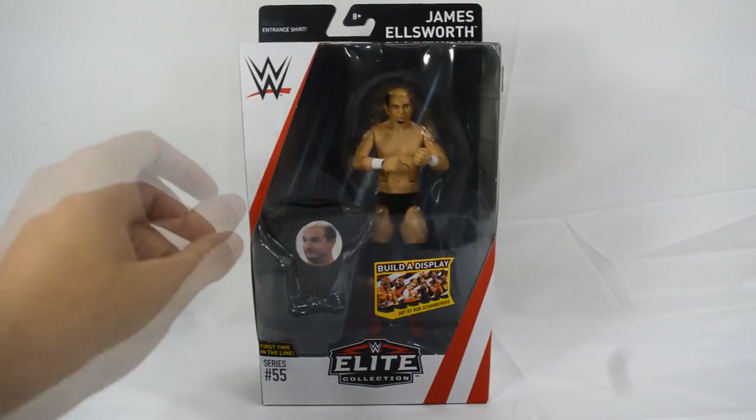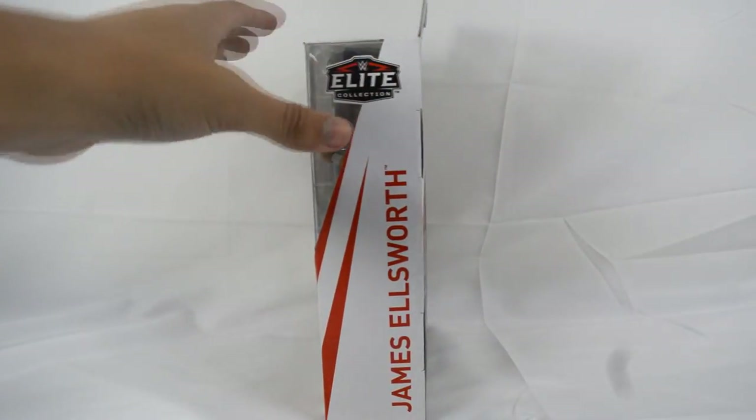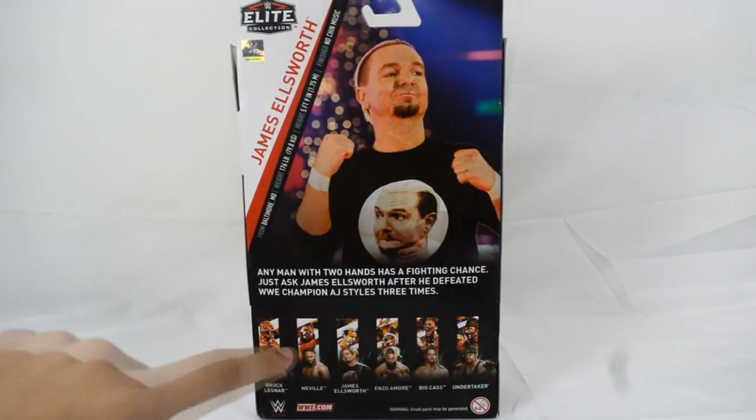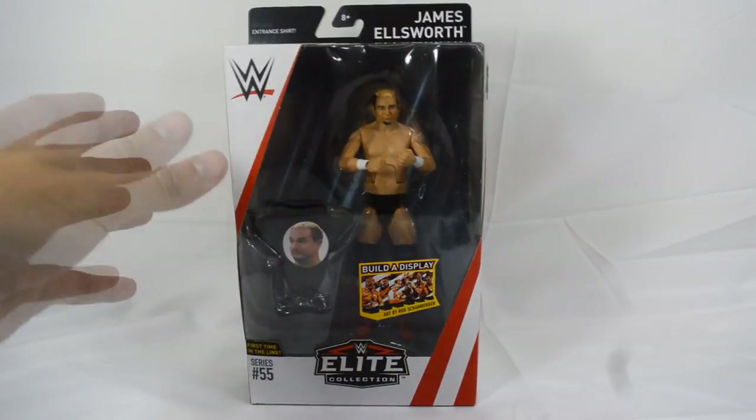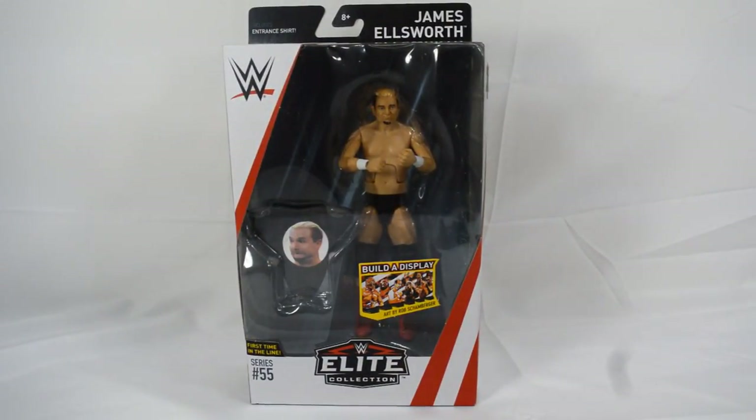Starting off with the front packaging, you have James Ellsworth on the front, on the side, and on the back there's a short little bio with a picture of James. On the other side is another picture of James — that pretty much covers the brand new packaging. I like this a lot more than the old packaging. Also, we are in a different setup — I'm not home in my usual setup, so I had to make a makeshift setup, but I will be doing normal videos after this.